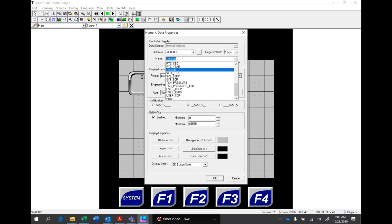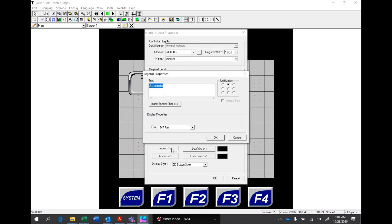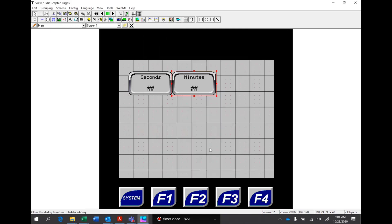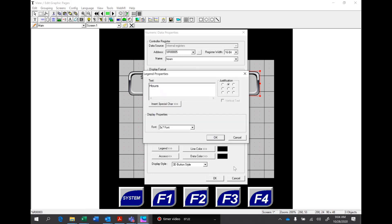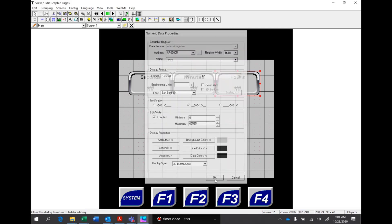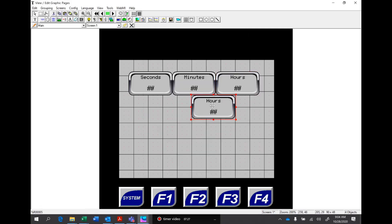We'll do a copy and paste, move it over, and double-click on it. This one's going to be minutes — hit M for minutes, and there's minutes. We'll change the legend to say minutes. Still two digits on minutes. We'll copy and paste again for hours. We'll go under the names field, hit H for hours and grab that — 24, so it's still two digits. We'll go to the legend and say hours.